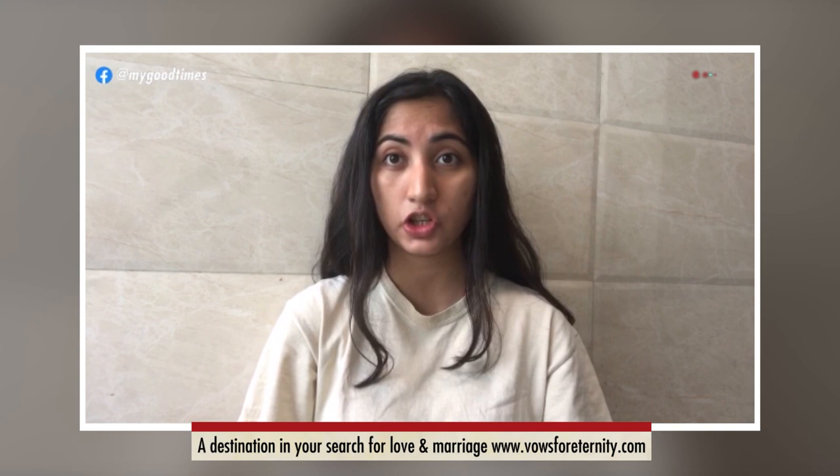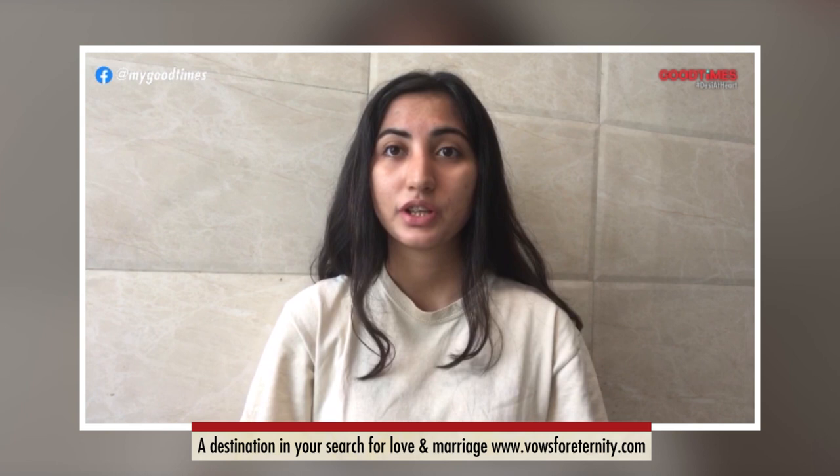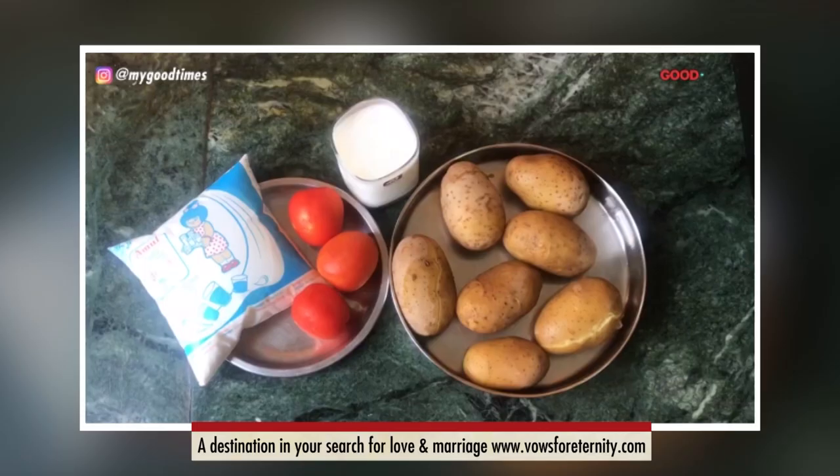Hi guys, this is Otza and for this Navratri season, I will be creating mashed potatoes. I have chosen this recipe particularly by keeping all its nutritional facts in mind because in Navratri, we tend to eat a lot of fried food which is not everyone's cup of tea. So let's start with the recipe, let's see how it goes.